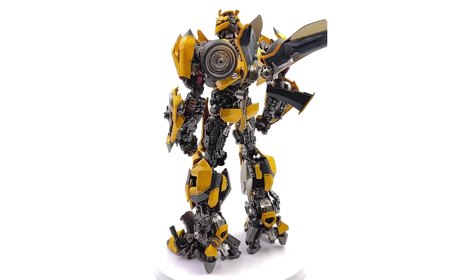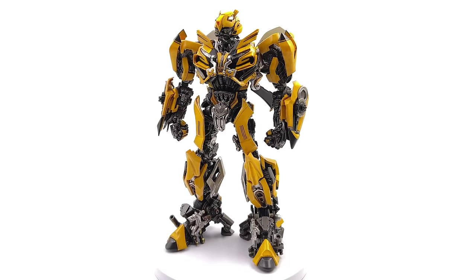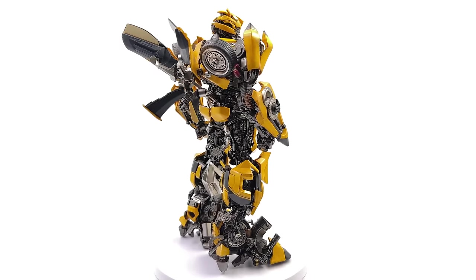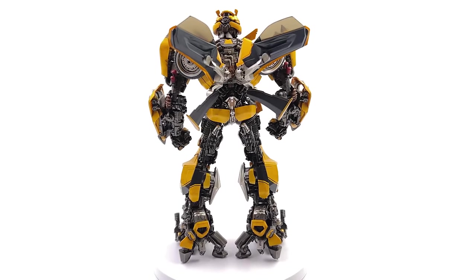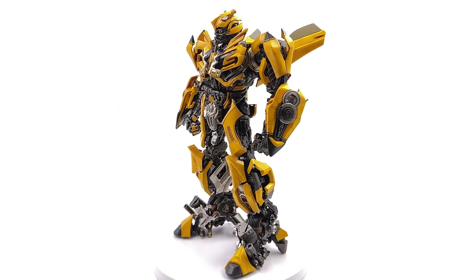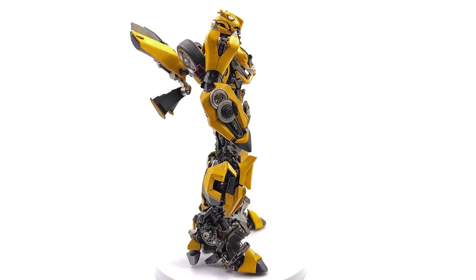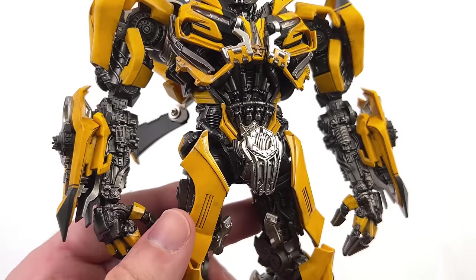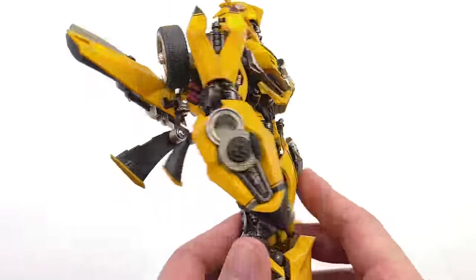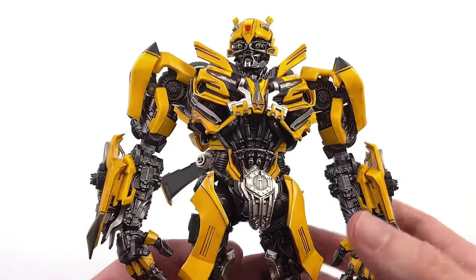The best part about this design is it looks cool. It has all of the best parts of the Last Knight design language while skipping out on some of the worst, like the overly smooth and humanoid aesthetic. This still has a bunch of car parts, which makes a Transformer like Bumblebee actually look like a Transformer rather than just a humanoid robot. What we are going to do now is take him off the turntable, punch in, and take a closer look at the details.